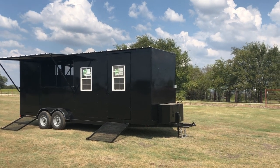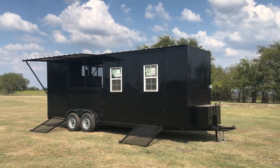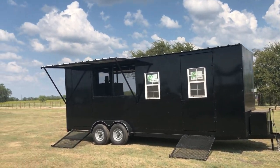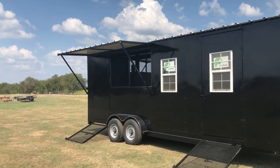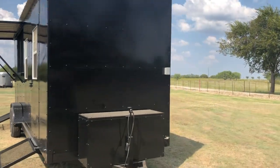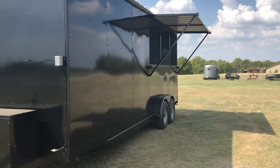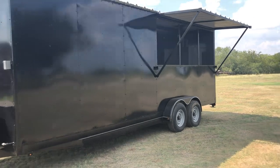It's fully enclosed. You have a propane bottle box on the front. You got two access doors, one on the front and one on the back, windows for serving. You got fold-out awnings. The awnings cover up two screened-in sections on the passenger side, and then over on the driver's side of the trailer you have another awning and three screened-in sections that are removable as well.